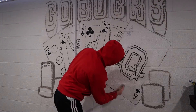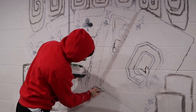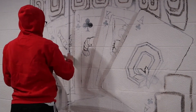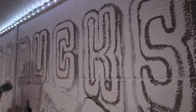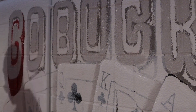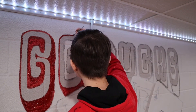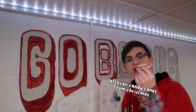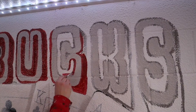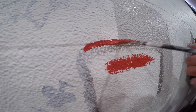After I was done with the outlines, I made sure that the cards were all a single shade of white, and then I added some of the shadows in, and then started to paint the words above the cards.